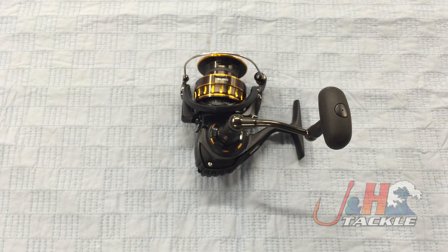Hey, it's Josh over at J&H. Today we're taking a look at the Daiwa 2016 BG 3500 spinning reel.